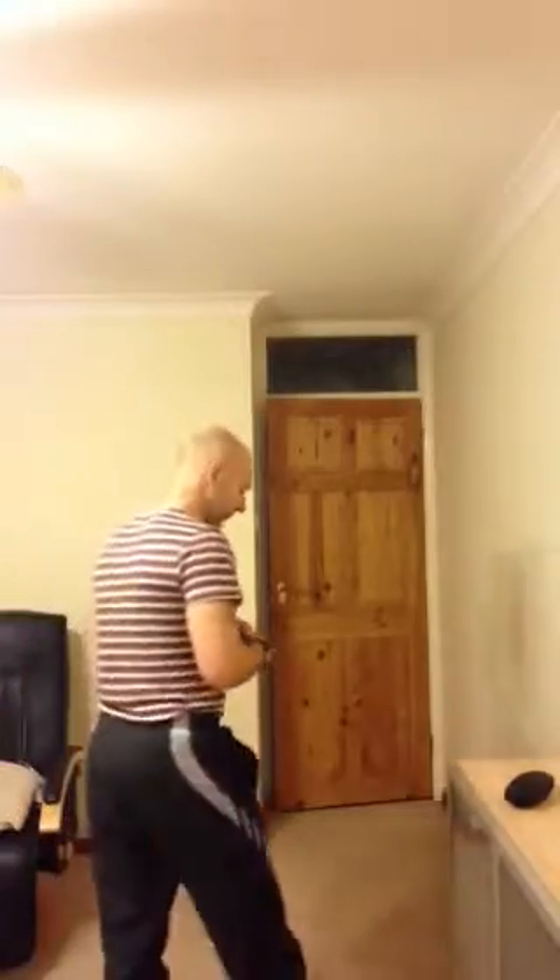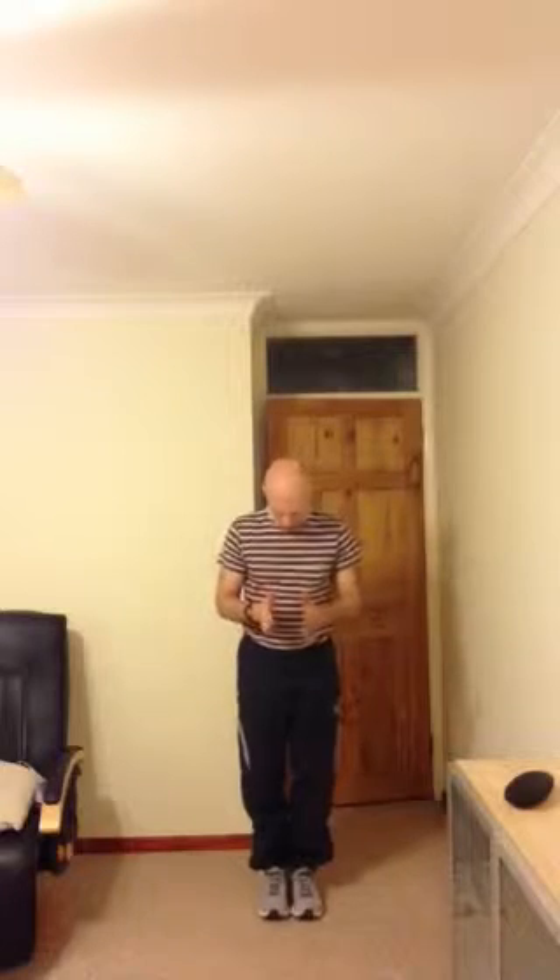I'm going to come up here to demonstrate this so you can see it. Feet are either slightly wider than hip width apart, or even smaller, or together. The wider you do it, the easier it's going to be. The more together the feet are, the harder it's going to be.